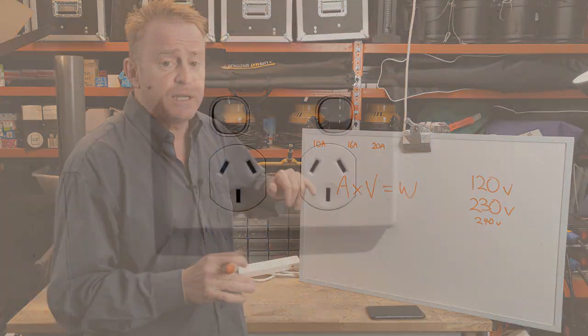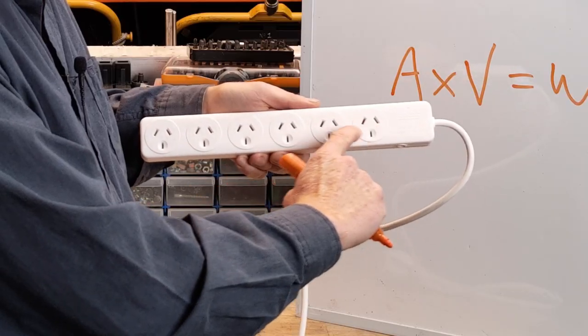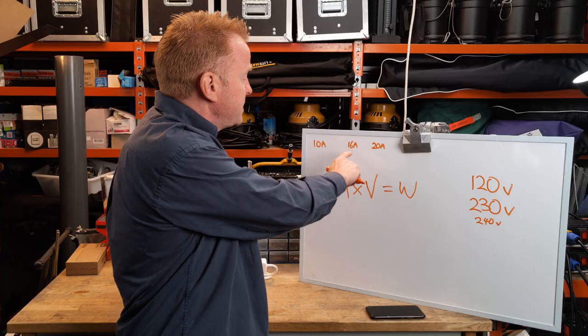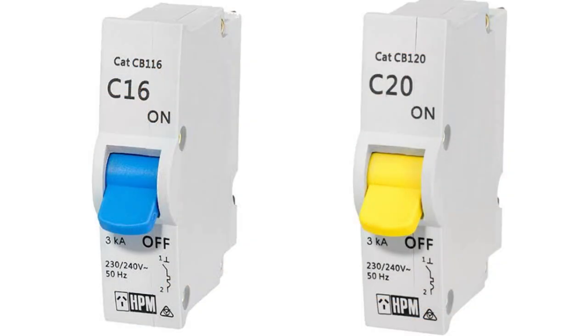10 amps is the rating of a domestic power outlet. It is also the rating of a domestic power board like this. So if you go over 10 amps, the circuit breaker will trip. 16 amps and 20 amps are the two most common ratings for circuit breakers that those domestic outlets are attached to.